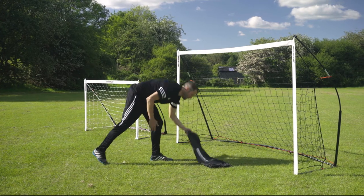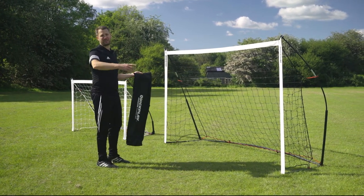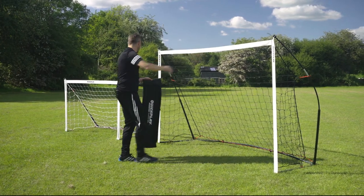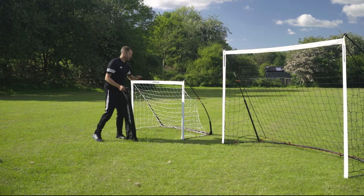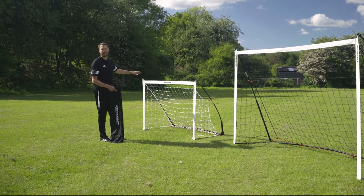They come with their own carry bag and come in a full range of sizes right up to 16 by 7. This is our 8 by 5, very popular for gardens. This is our 1.5 by 1 meter goal, designed for 3 by 3, but as I say both come in a full range of sizes.